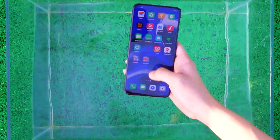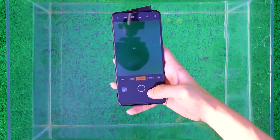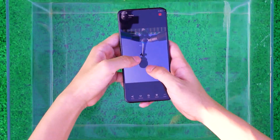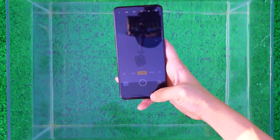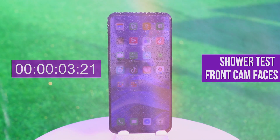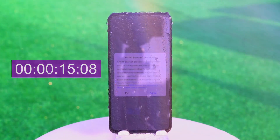After the flush test, the phone's sliding and photographing functions were not affected. In the front shower test, we can see that there is no splash on the phone's screen, and at this point there should be no water inside the phone.